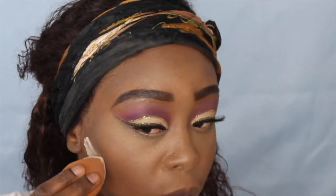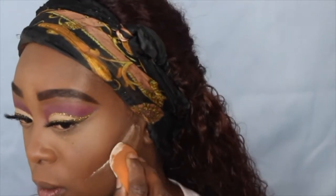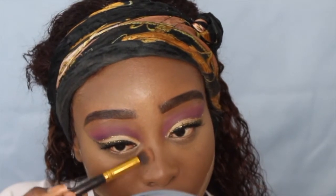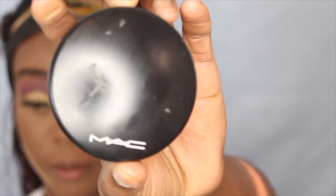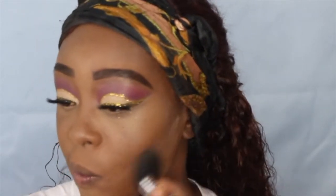Now I'm going to do a reverse contour because I want my cheeks to be cut. I'm going in with my MAC Mineralizing Skin Finish powder in the color Dark Deep and I'm just going to brush off the powder that I have on my face.